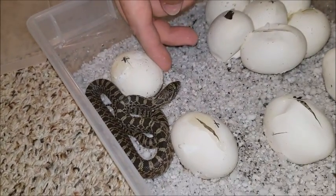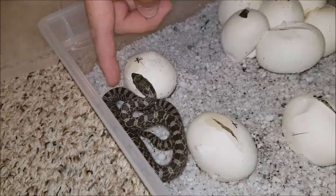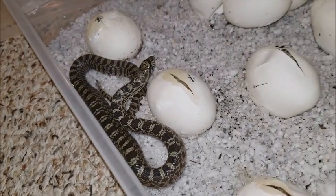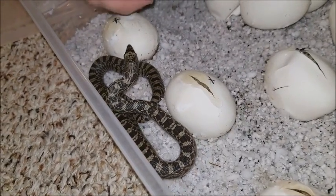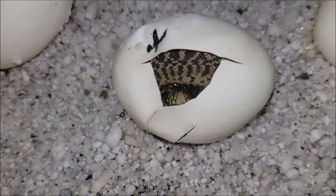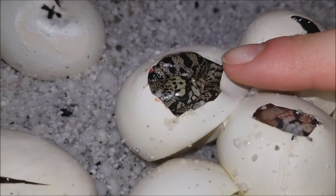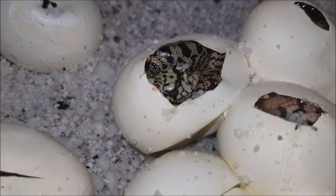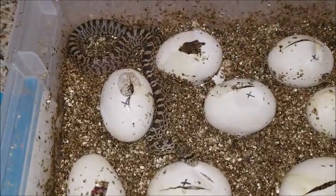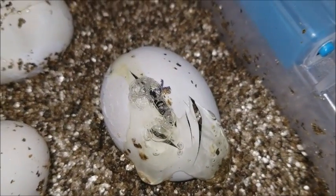It's now the next morning and we have a baby out in the vermiculite tray and lots of babies making their own cuts, despite cuts being available for them in their own eggs. I think this one's about to come out — you can see the spit bubbles. He's starting to breathe.